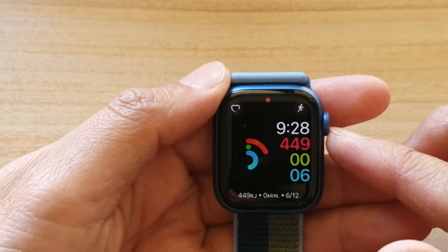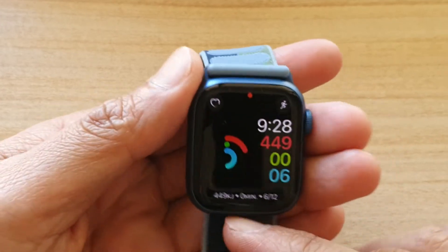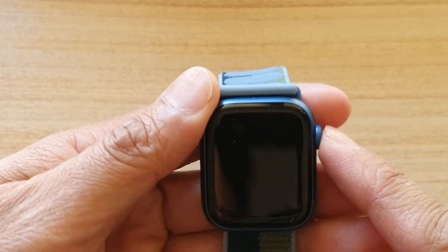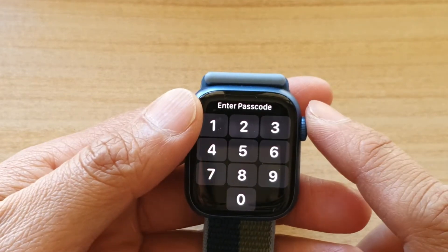Hey guys, in this video we're going to take a look at how you can change your Apple Watch 7 units of measurement to calorie, kilojoule, or kilocalorie.